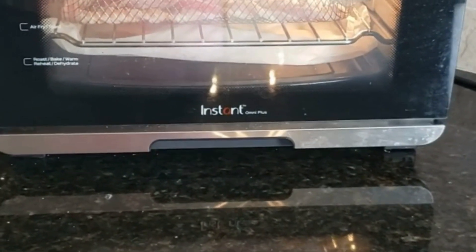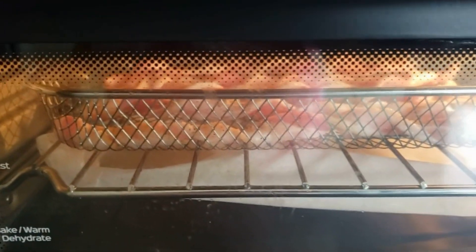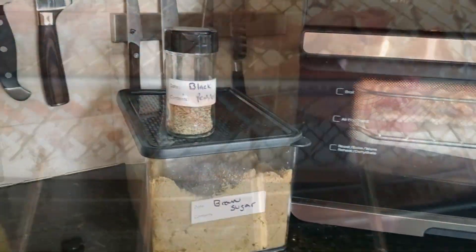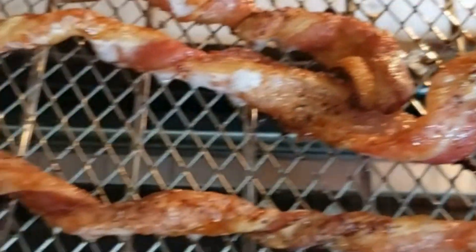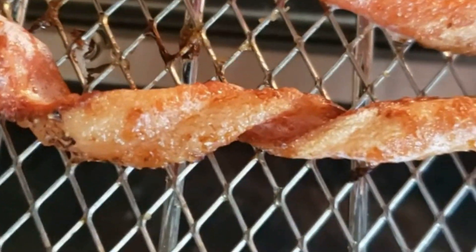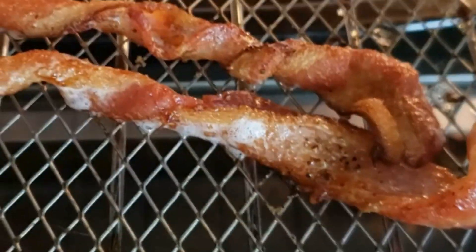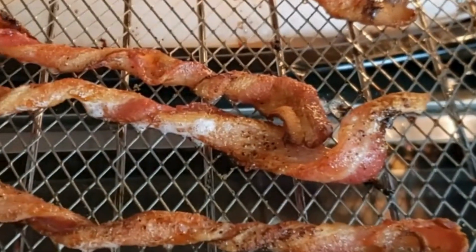We'll let you know how this comes out in just a few minutes. This is 8 minutes on 350. If you're somebody who likes your bacon medium, this is a good place to stop right here. As you can see, it's still sizzling just a little bit. I'm going to pull these at this temperature, and then we'll cook some more for those who like it a little bit darker.